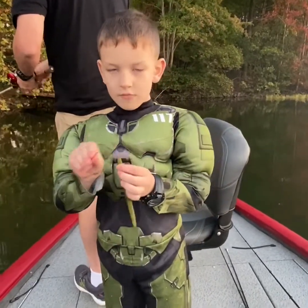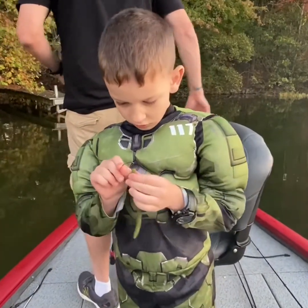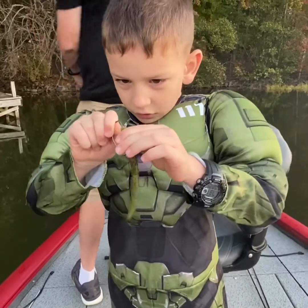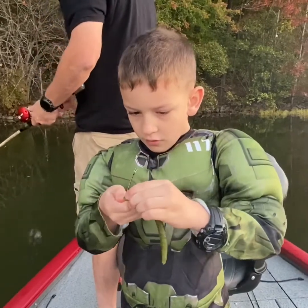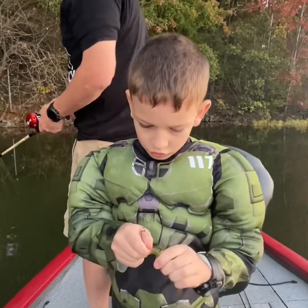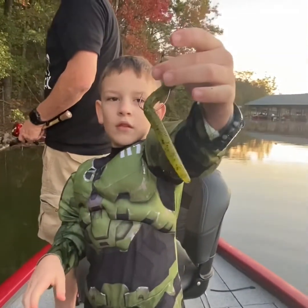Hey, I'm Ryan. Welcome back to Hot Fever Fishing. I'm going to show you how to rig a hook and a worm today. So just push it in, push it all the way, and stick it in there.